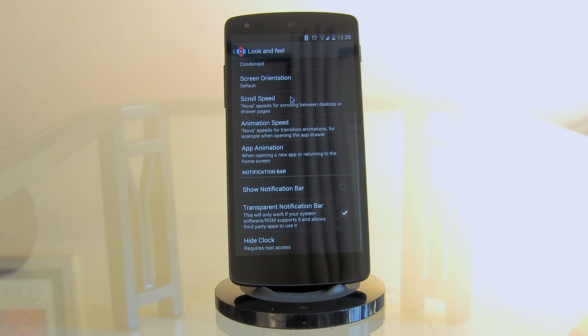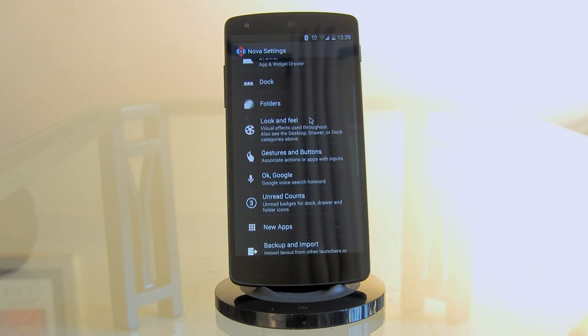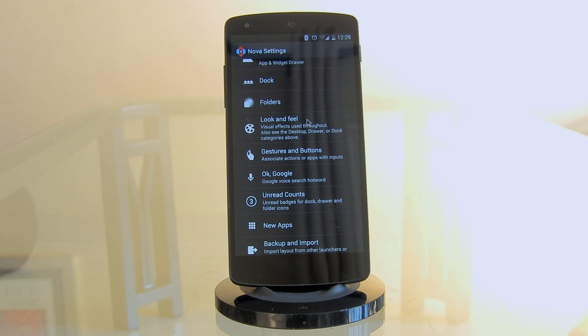Scroll down to 'Look and Feel' and disable 'Show Notification Bar' — we'll be using our own custom notification bar instead. Go back and you should now have a completely blank home screen laid out exactly the way we want it. Now it's time to add the Super Widget.